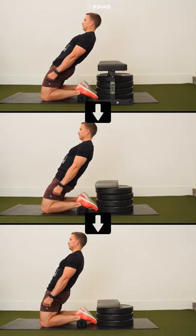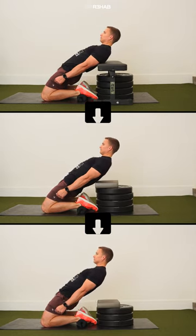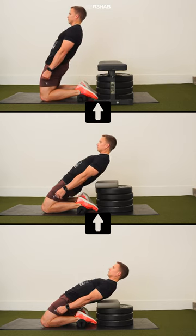To progress the exercise, gradually increase the range of motion. To regress the exercise, decrease the range of motion as needed.